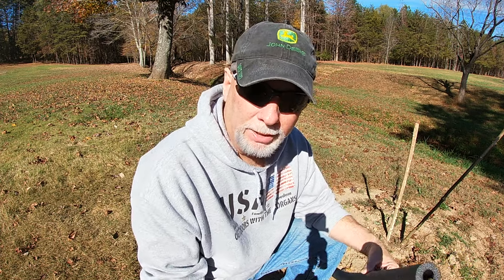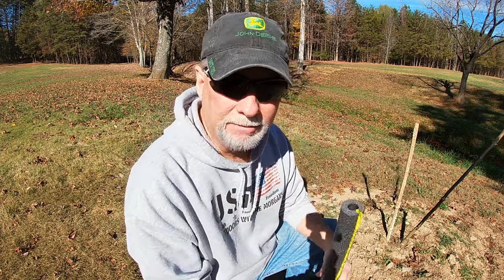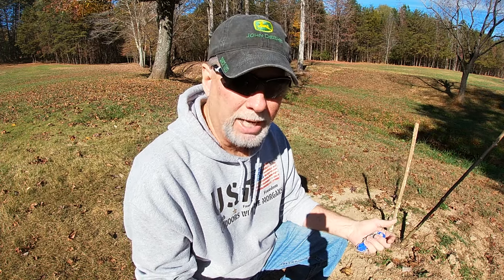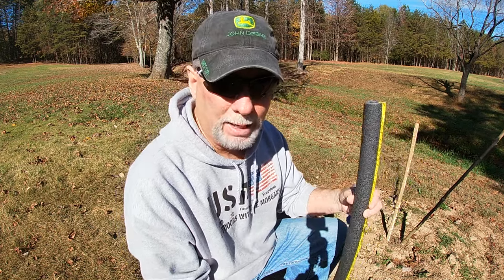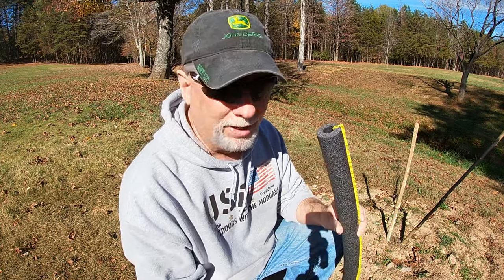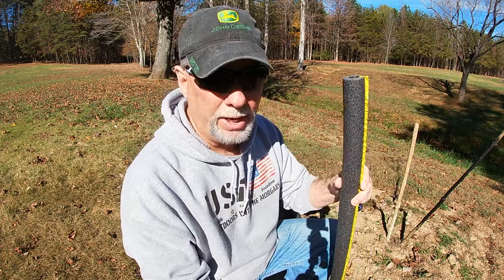Here's something new I'm trying this year — so far it has worked really great to keep the deer from leaving it alone. I'd appreciate any comments if you guys have run into this — what did you put around your trees to protect them? I thought this looked nice, and so far the deer have not messed with the ones I put this on. I see no tears, no sign they've been trying to rub on it at all.